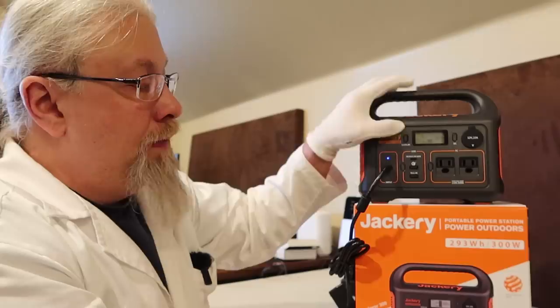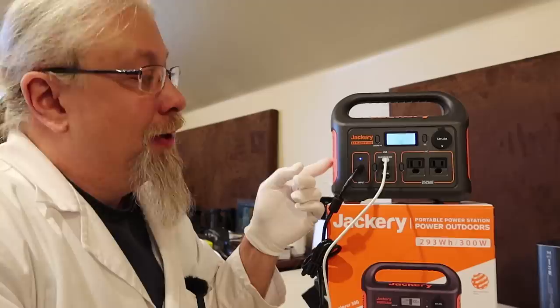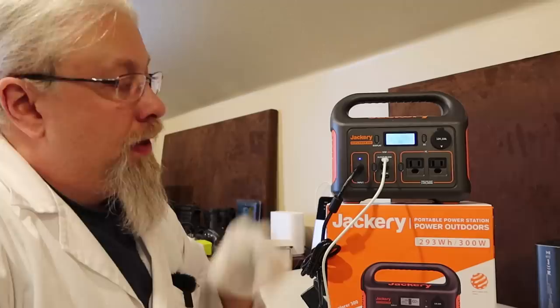I already know a question I'm going to get asked: can you power-delivery charge this while also charging it from the 8-millimeter port at the same time? Let's find out. Now we have the Explorer 300 being charged from the 8-millimeter port from the AC wall outlet. Let's plug in the power delivery and see what happens. We're now charging the Jackery Explorer 300 at 121 watts — that's a lot for something this size.